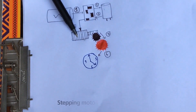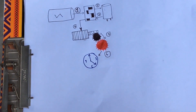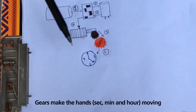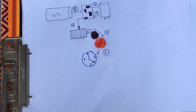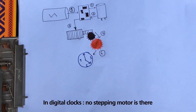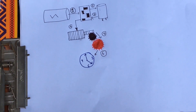This stepping motor then makes the gears of the clock move, and these gears in turn make the hands of the clock spin. In a digital clock, we do not have this stepping motor. So if we apply a magnetic field from outside, digital clocks won't stop.